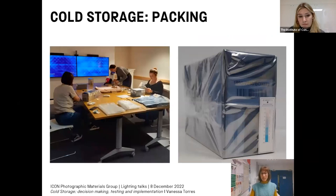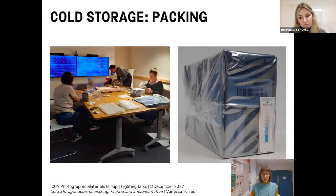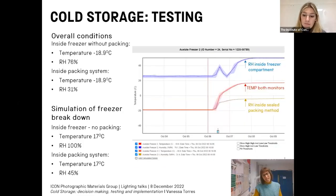It was decided that 38 boxes out of 98 repacked boxes containing acetate film would be stored in cold storage. Due to the range of box sizes inherited, we used the National Park Service cold storage packing methods and purchased three lab-spec spark-free freezers. The packing method involved a static shielding bag, a thick poly bag, tapes, filler material, and humidity cards. This required some practice and took longer than initially estimated. Prior to implementation I reached out to colleagues who already had cold storage to understand expected fluctuations in temperature and relative humidity upon removal from the freezer.